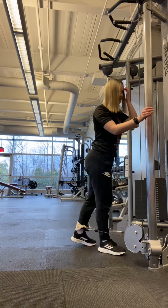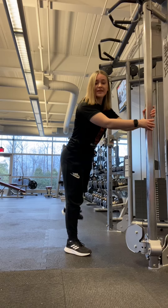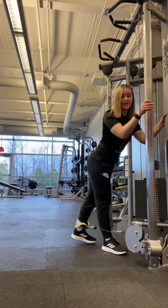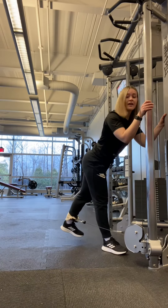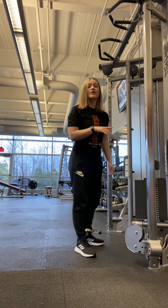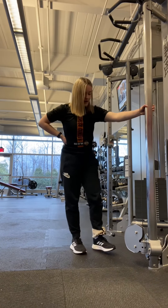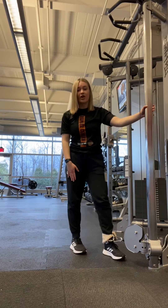Rather than just kicking it out to the side like this — we don't want to do it that way. We want to cross our front leg over again, two hands on the cable machine, kicking it out at a 45 degree angle with a slight forward lean so that you're targeting the glute med properly. You're keeping that spine in line and working the glute med in a better way than just kicking it out at 45 degrees without the opposite leg crossed over.